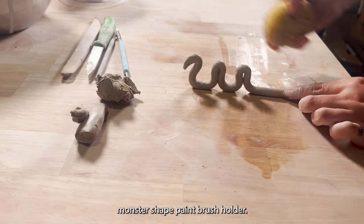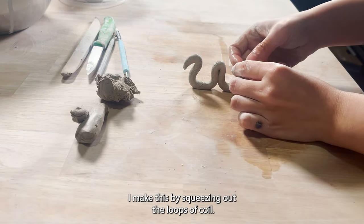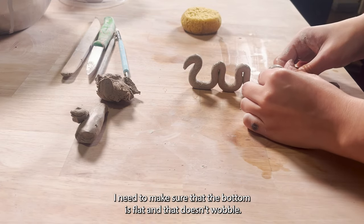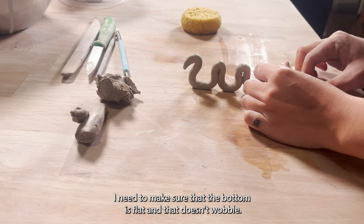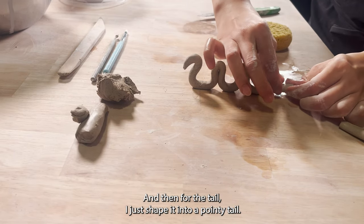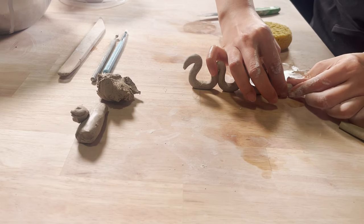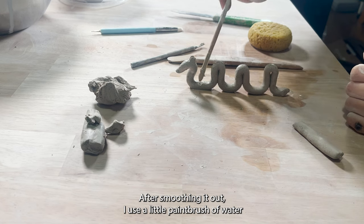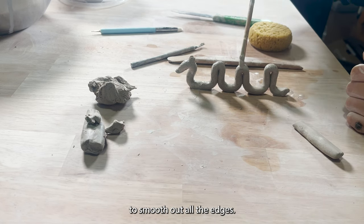I make this by squeezing out the loops of coil. I need to make sure that the bottom is flat and it doesn't wobble, and then for the tail I just shape it into a pointy tail. After smoothing it out, I use a little paintbrush of water to smooth out all the edges.